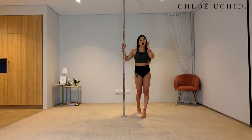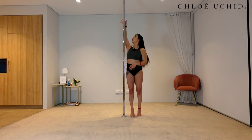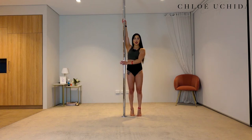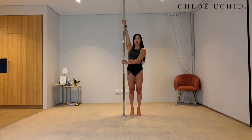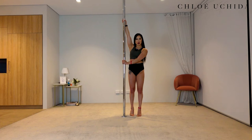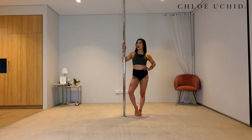Now let's try it on our other side. Standing right next to the pole, inside hand comes nice and high, outside hand comes across your chest. Make sure you're rotating your shoulder back and pulling it down. Outside hand pushing, and you're going to pull, push, and release for four reps. Well done. That is the end of conditioning.